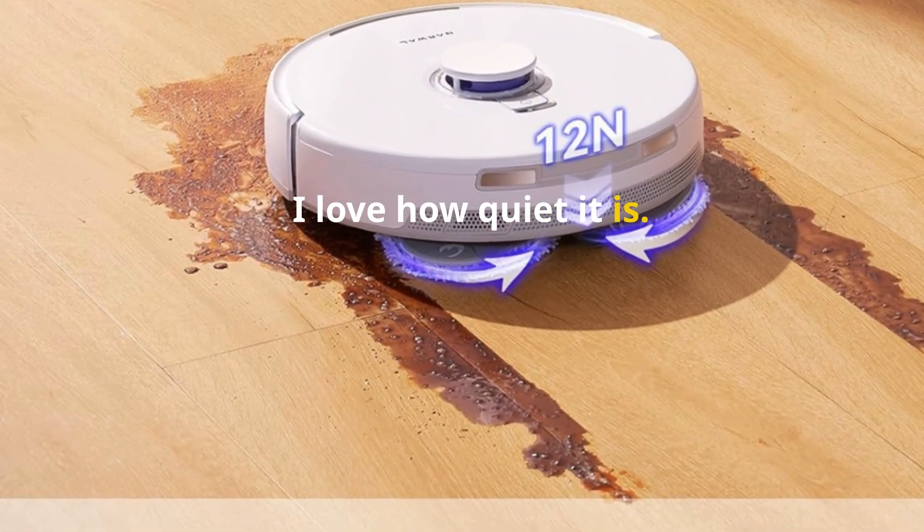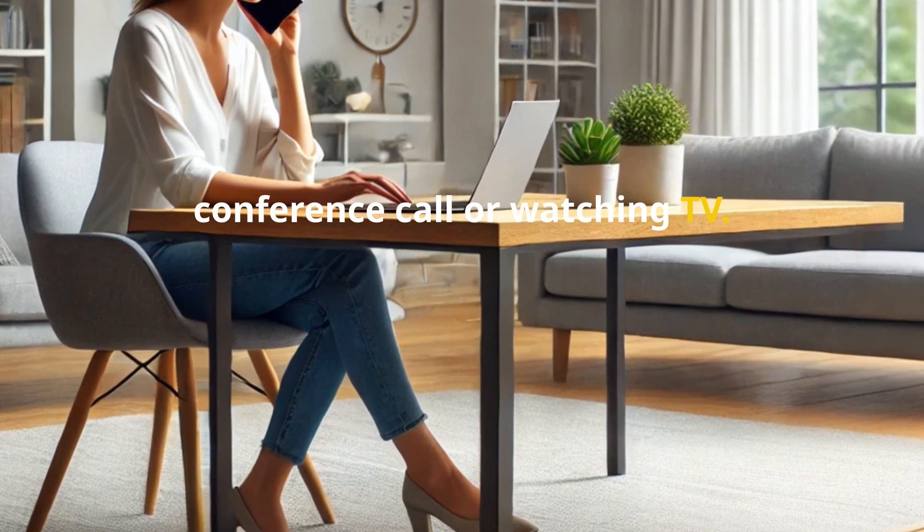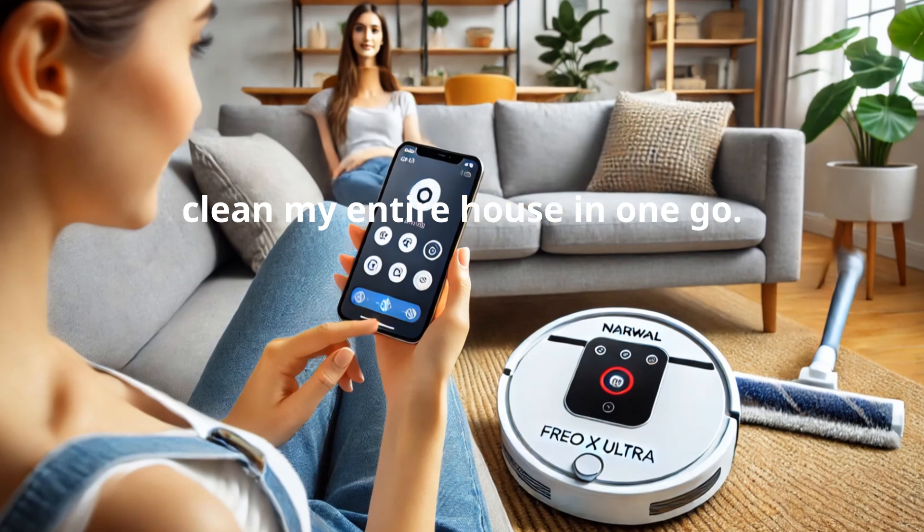I love how quiet it is. I can have it running while I'm on a conference call or watching TV. And the battery lasts long enough to clean my entire house in one go.